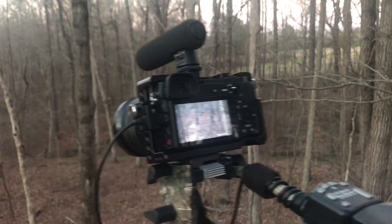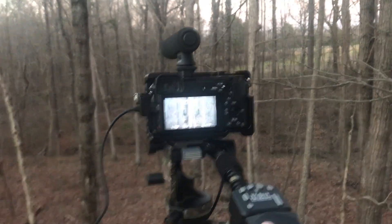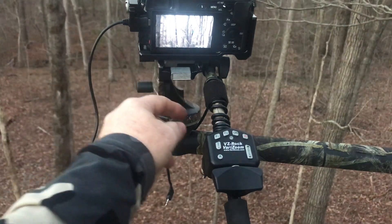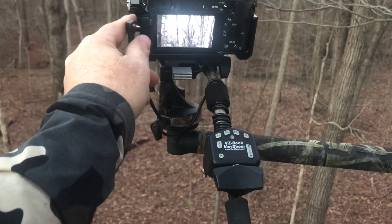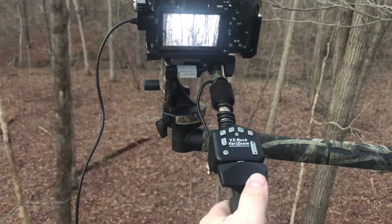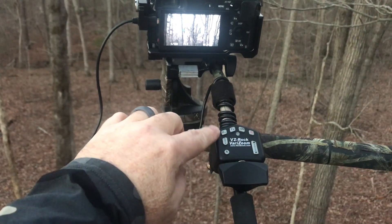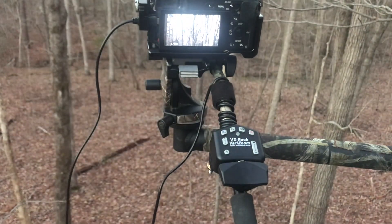Now you'll notice I have a different remote control — a LAN-C remote control. This is the Very Zoom VZ Rock remote control. I can actually get two adapter cables that cost about $15 each to attach this to the multi-port, and I can use this remote control instead of the VPR1. This particular remote control cost me $110 used on eBay, but they're much more expensive than that new. This one was only $50 — well, $49.